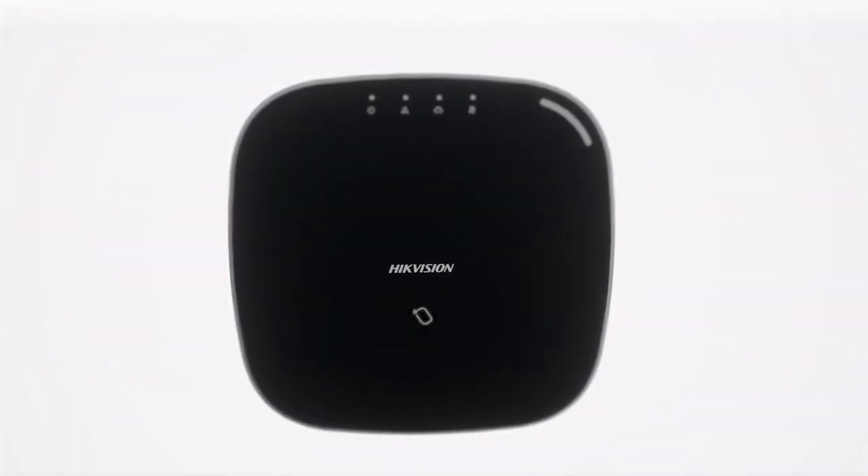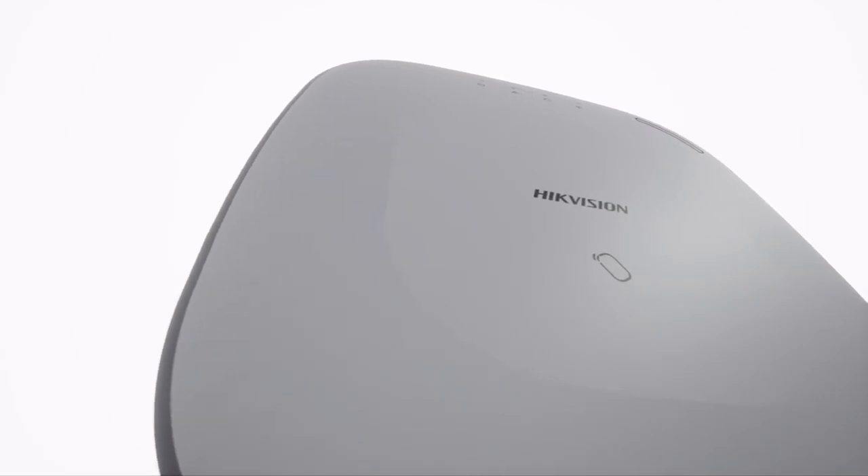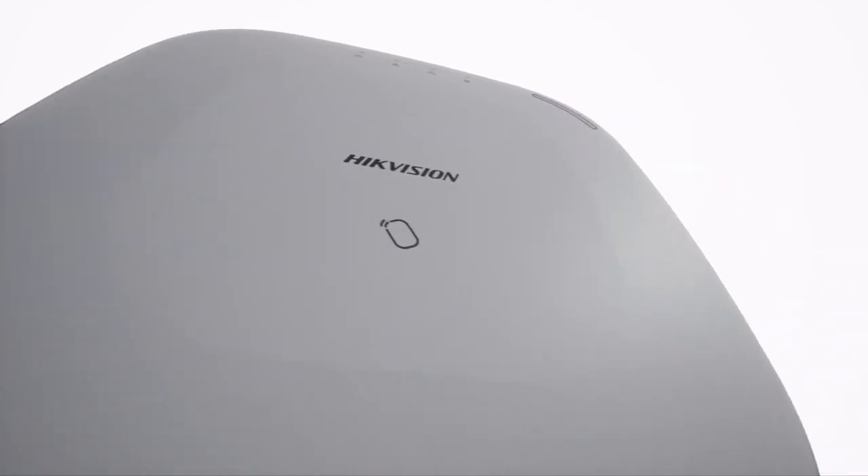Introducing the latest advancement in security systems: the AX Hub from Hikvision. This revolutionary one-platform solution combines proven intruder technologies with world-leading video.